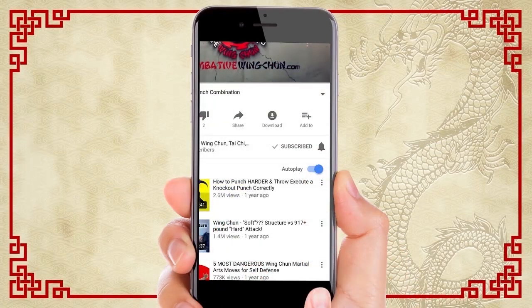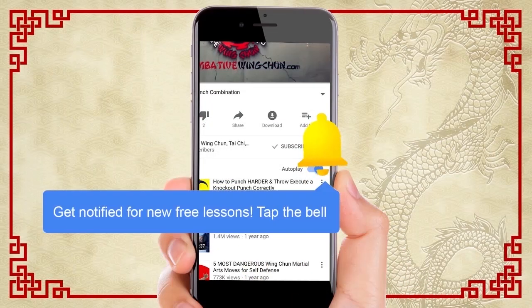I'm going to show you each move step by step with the action cam so you have the best way to learn the Wing Chun form at home. Make sure you subscribe and click the bell for notifications so you don't miss a single lesson in this series. Here we go.